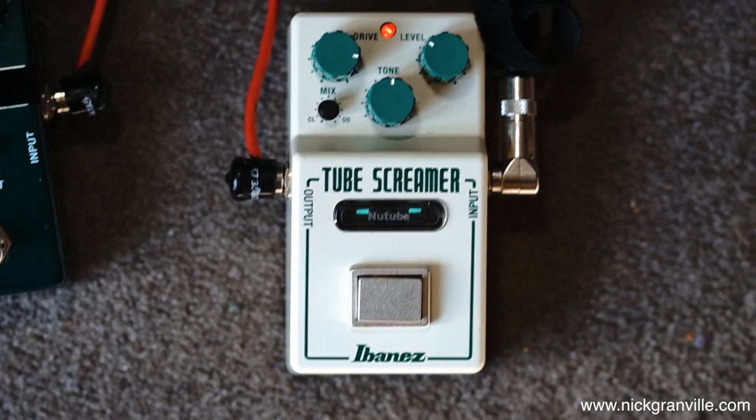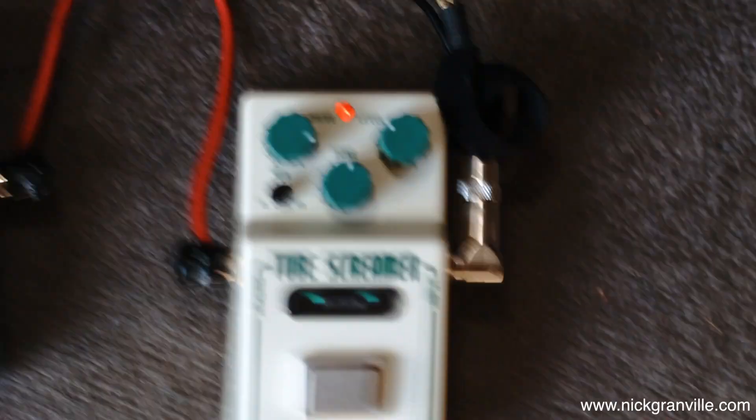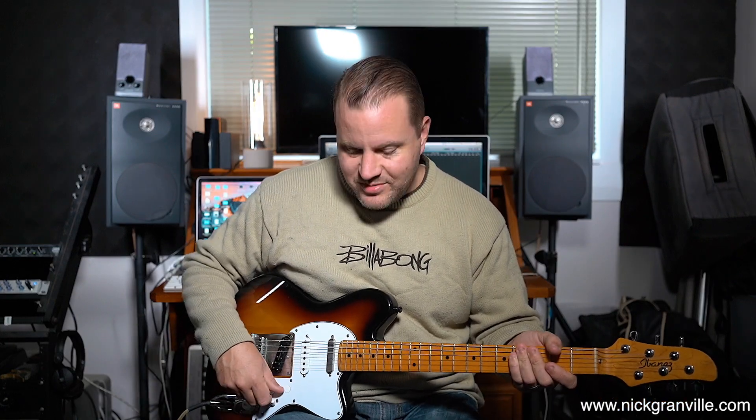Thanks for watching, my name is Nick Granville. What I'm going to do is play you out on a bunch of different sounds. I'm going to set the drive on the pedal to about three quarters and go through a few different pickup settings to show you what they sound like. Here are some sounds from the new Tube Screamer.